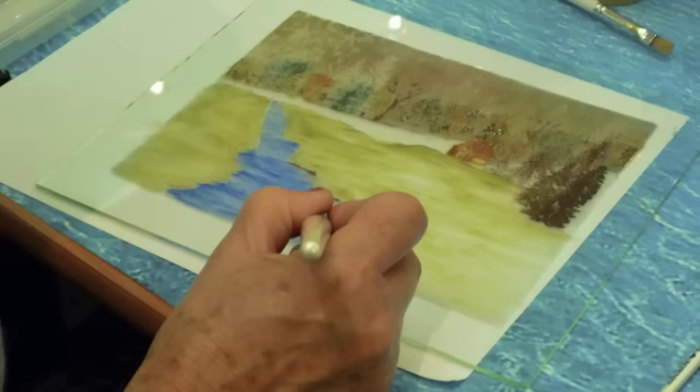After stamping, we would use our wipeout tools and brushes to enhance these areas. This made them look a little bit more real and lifelike.